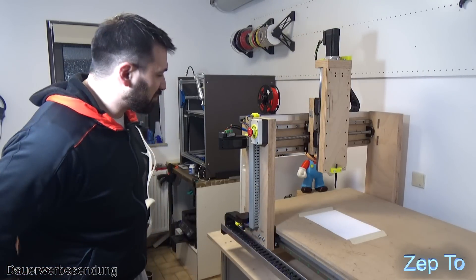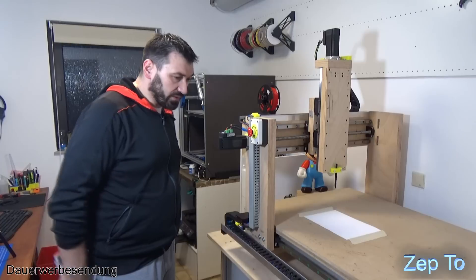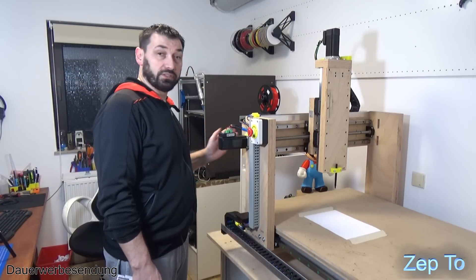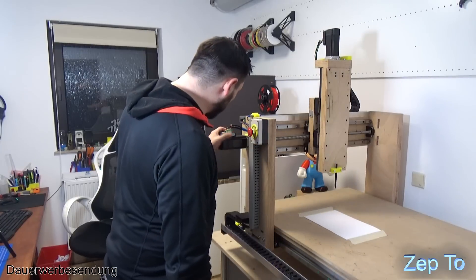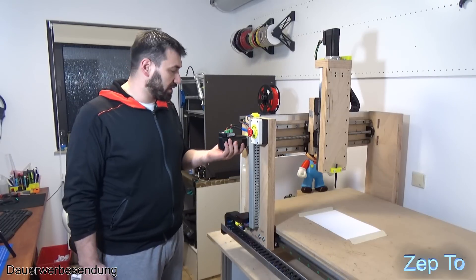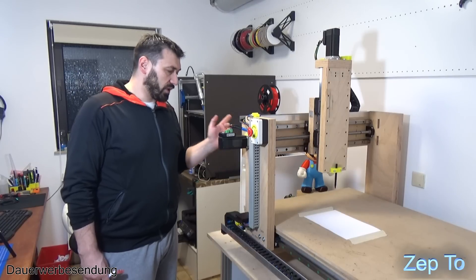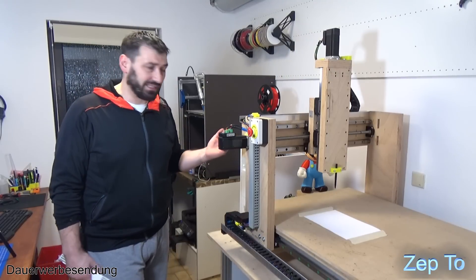Ja, da sind wir jetzt an der Fräsemaschine. Da seht ihr jetzt auch meinen Fortschritt, wie weit ich schon bin. Ich bin eigentlich so am Endspurt mittlerweile. Die Fräsemaschine ist so weit fertig, alle drei Achsen sind installiert: X, Y und Z. Es ist alles dieser IHS V57 - dieses China Servo, das ja sehr beliebt ist in den Foren. Ich habe echt kaum was eingestellt, man braucht wohl nicht viel einzustellen. Ohne großartig was zu ändern liefen die Dinger.